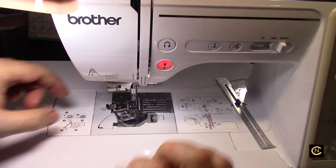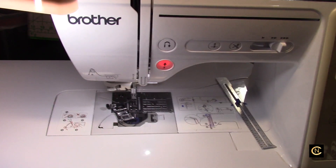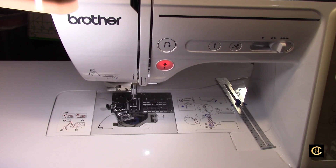Anyway, hope that helps you guys. See you in my next video when I find something else to share that can help you have a wonderful time sewing. Just take care of your machine and it will take care of you. Talk to you soon, bye now!